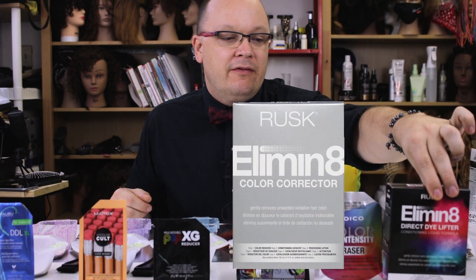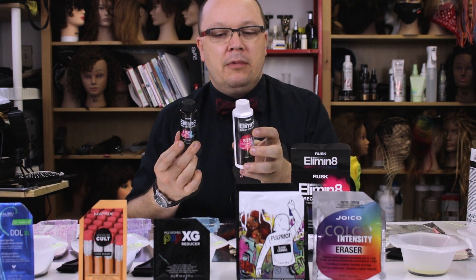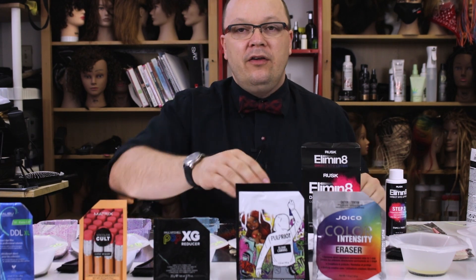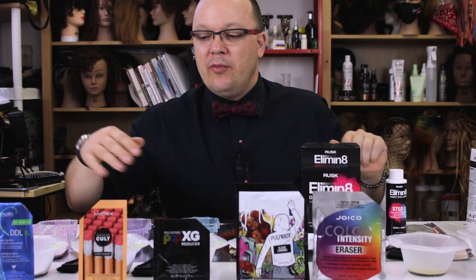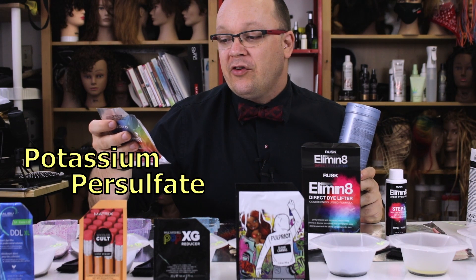If you like to get nerdy about hair, feel free to comment and subscribe. Most of these color removers are fairly similar and have a similar ingredient list. This is really my one outlier — the ingredients are very different. Rusk has had Eliminate for years in a gray box for removing oxidative colors, and if you've ever tried it on direct dye, you know it's not that effective.